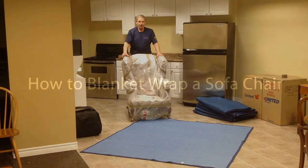When moving upholstery, policy is that all upholstery except leather must be plastic wrapped before being blanket wrapped.